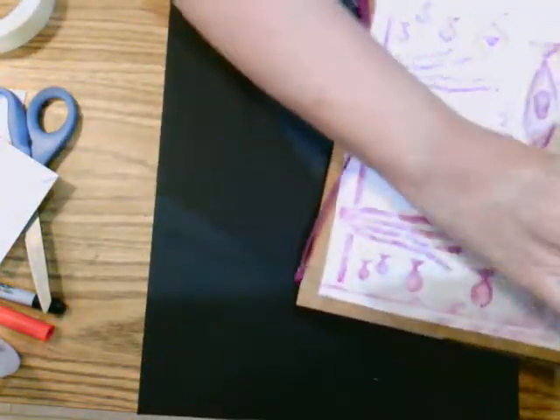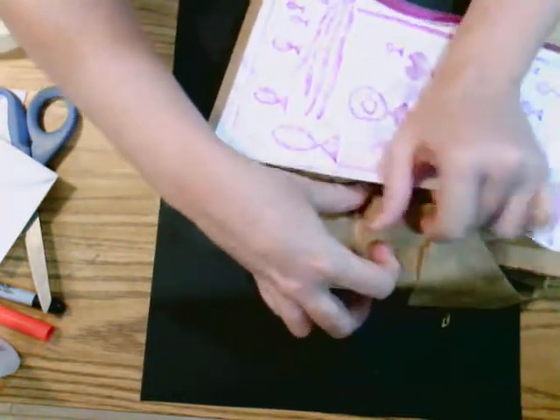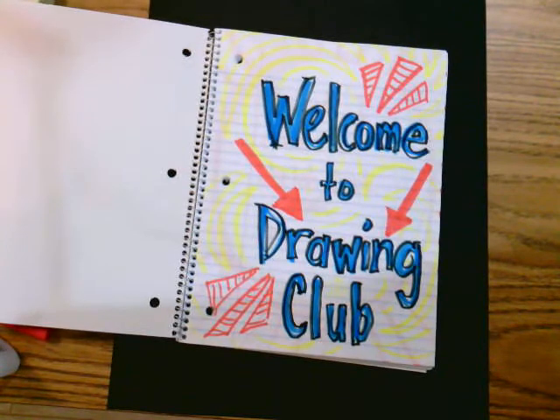So there are some ideas on how to make a sketchbook or art journal. There's no wrong way — these are just some ideas. I'd love to see if you come up with another idea. Boys and girls, welcome to Drawing Club! I look forward to hearing what you draw.